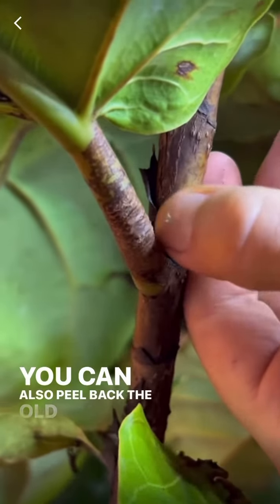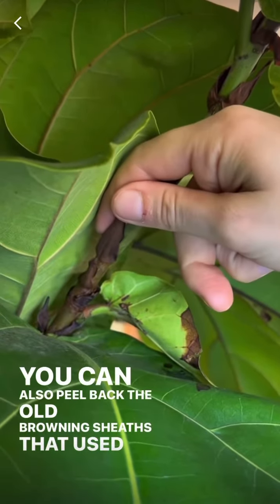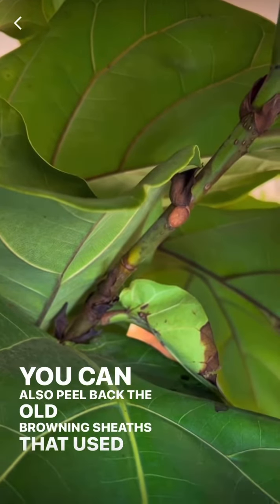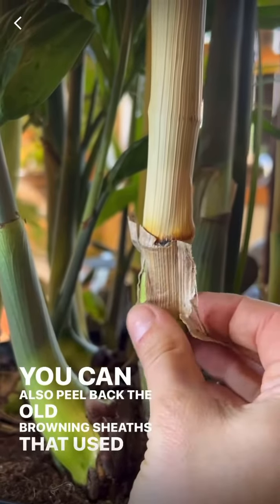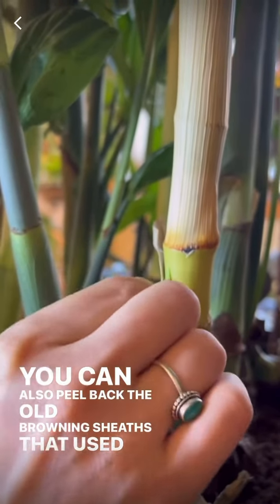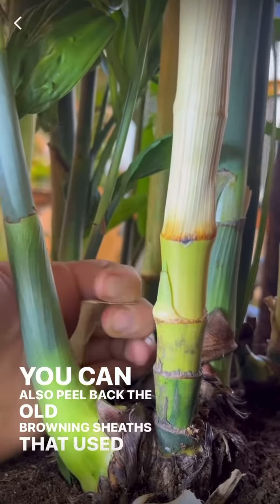You can also peel back the old browning sheaths that used to protect stems and leaves before they grew in. Spider mites and mealybugs tend to breed in hidden areas like this. Pests aren't always super visible, especially where they breed, so make sure when you're doing your pest check you check all of these difficult to reach places.